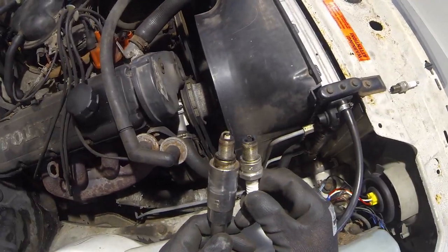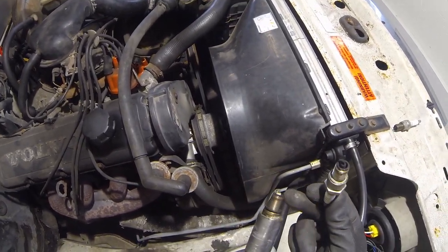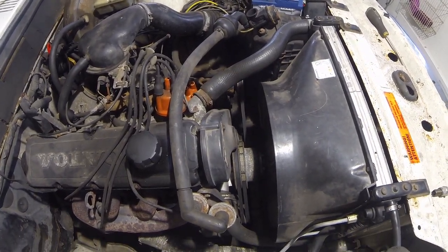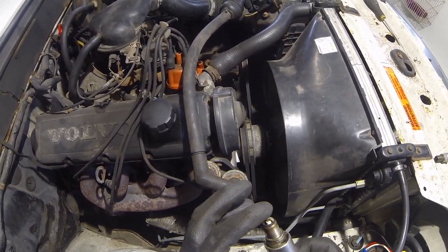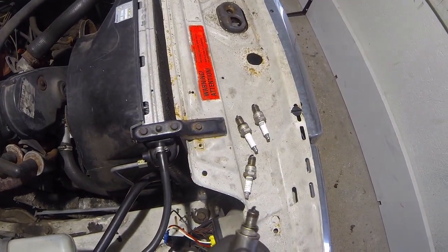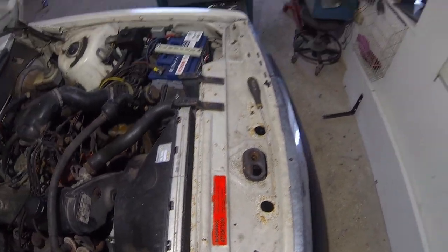This one is black, this one is not — this one is actually... yeah, we are definitely not going to reuse them. But this indicates a lean burn on this one. This car is not having a very even burn — that's for sure.